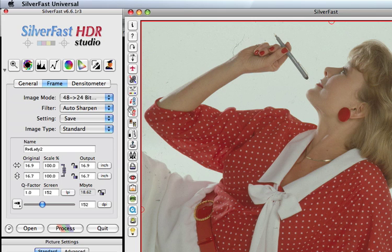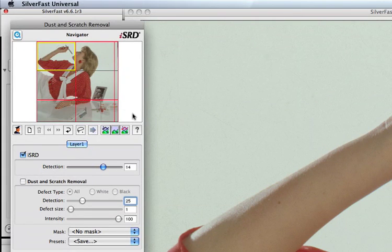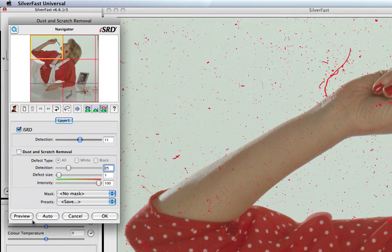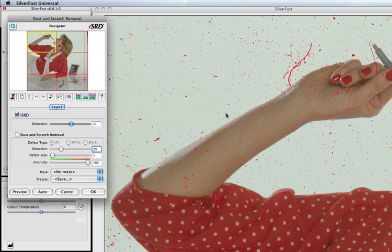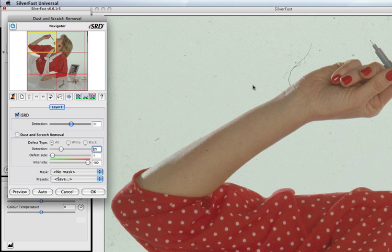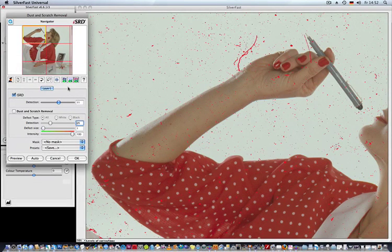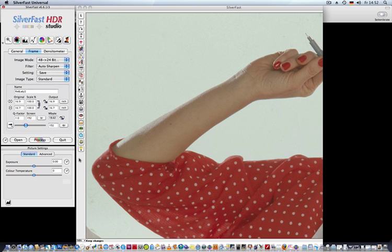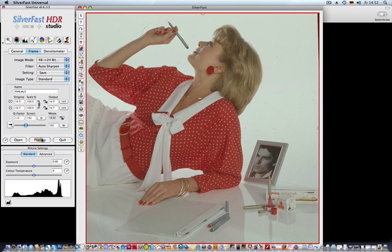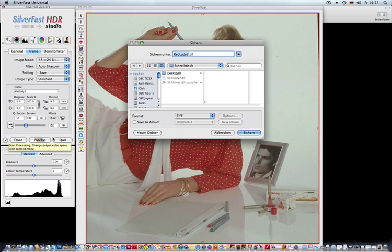To control the process, click onto the ISRD button again and onto SRD. If you don't see the preview, hit the preview button and the picture will appear in the preview. The detection slider controls whether finer or stronger scratches are recognized. Clicking onto the picture temporarily disables the red marker. Click the Show Scratches Remove button and the scratches are gone. Hit OK to close the dialog, and click Process to start applying the settings and process the image.